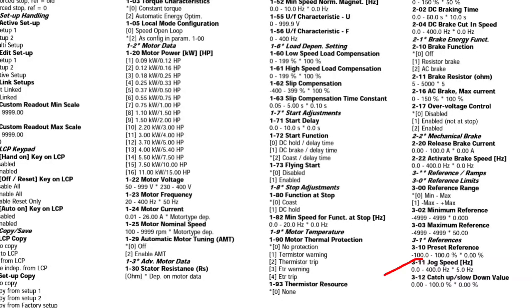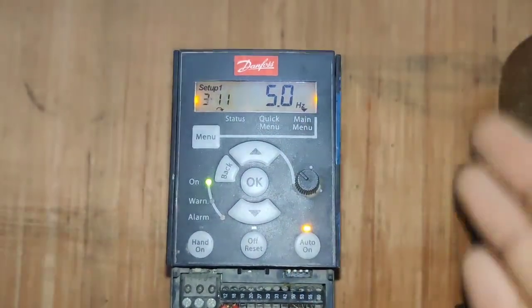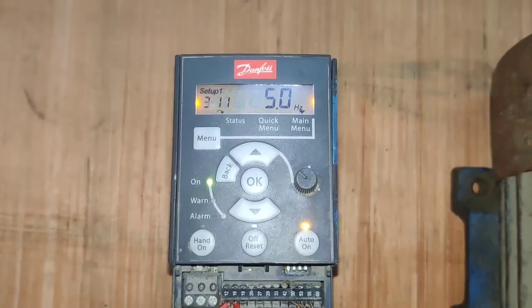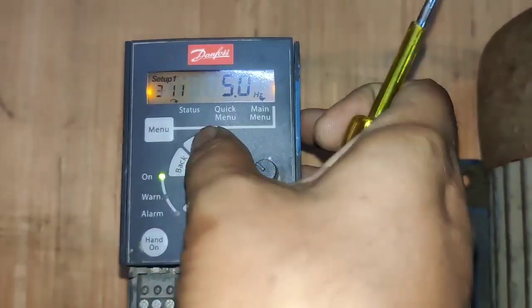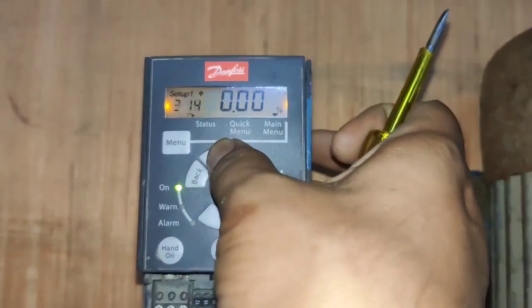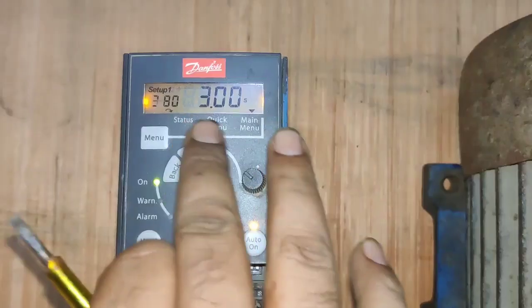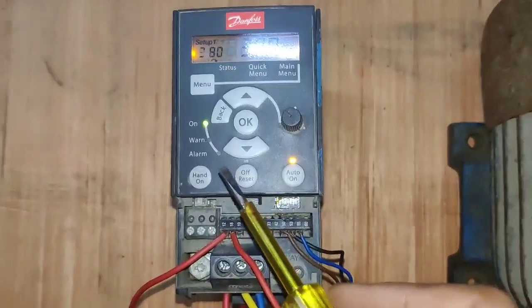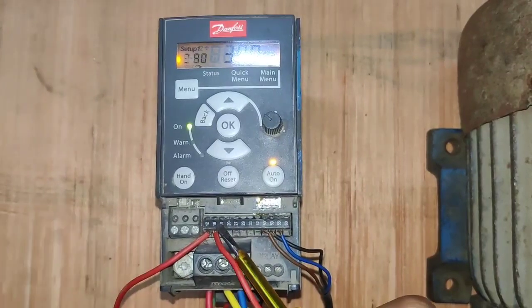In the third group, first we need to set parameter number 11. Parameter number 11 is for jog speed — when you press the push button, jog speed can be set here in parameter 11. The next parameter is also in the third group: parameter number 80, which is for jog ramp time or jog acceleration time. You can set jog acceleration or ramp time here in parameter 80. You can see here we set three seconds for jog ramp time — in parameter 80, we set three seconds.